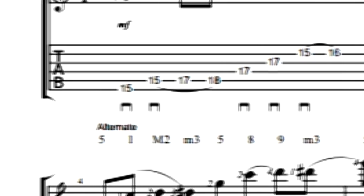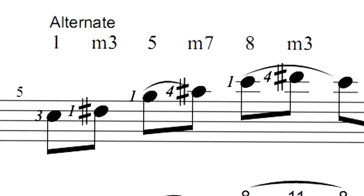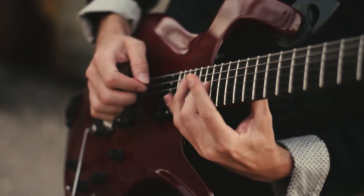Each pattern includes the interval names for each note, as well as picking direction symbols. Volumes two through four include complete fret hand fingering as well.